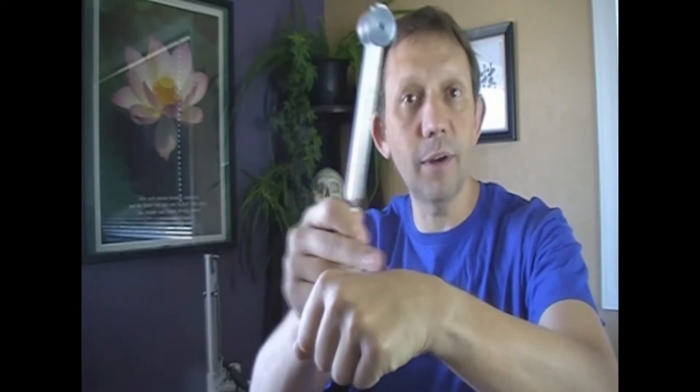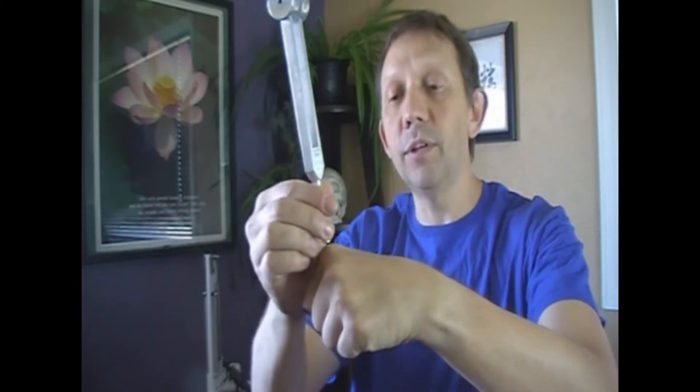So what you do is you take the tuning fork and give it a good smack and get that good vibration going. Let's say I'm thinking maybe it's like a boxer's fracture or some kind of fracture in the hand. I would put this right on there, and that vibration would go through the bone. Once the vibration goes through the bone, if there's a disruption in the periosteum or some kind of crack in there, it will catch there, and you'll know it - it really hurts.